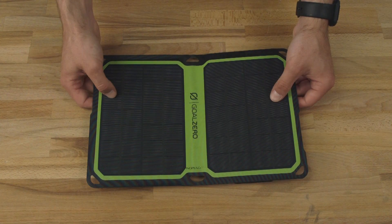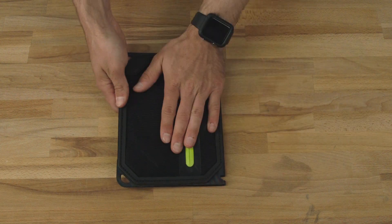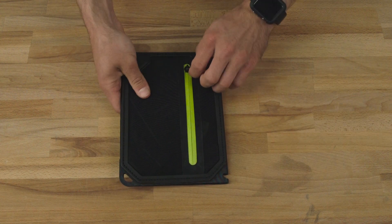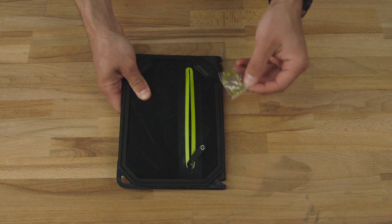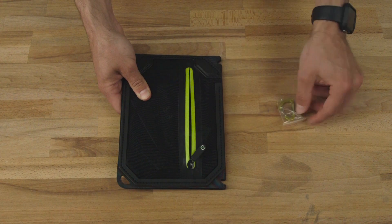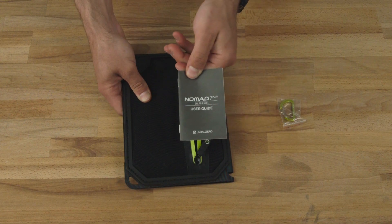The new Nomad 7 Plus is a super thin and rugged monocrystalline panel. On the back you've got a pouch so you can store your phone, and this is where all the magic happens. When you first open it up you'll have a carabiner so you can attach it to your favorite backpack or solar-ready product using the little loops here. It also comes with a user guide so you can learn all about it.